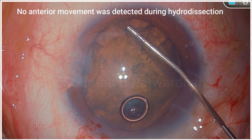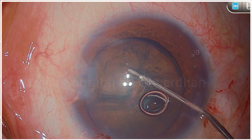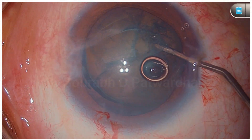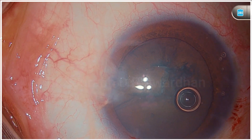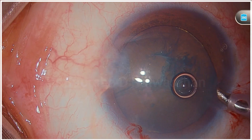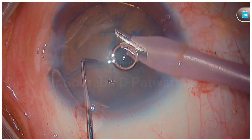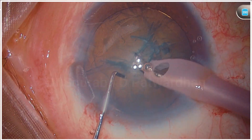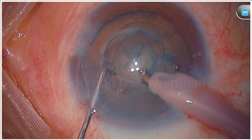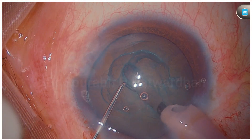Now you can see here, when I did hydrodissection, there was no entire movement of the nucleus. The hydro delineation was good, but as I tried to rotate the nucleus, it was not rotating freely. Nonetheless, I went ahead. The plan here was to make a small but deep groove — I did not want to do a wide groove, but a smaller and deep one so that I can split the nucleus into two hemi nuclei. And that is what I could do here easily.